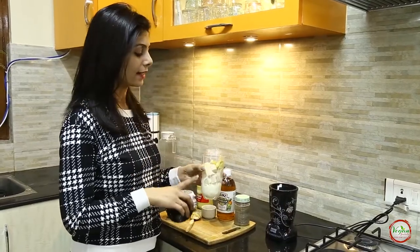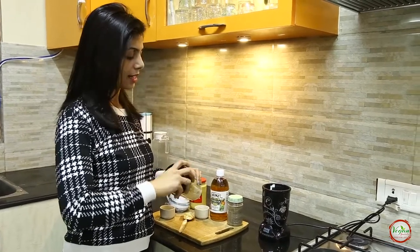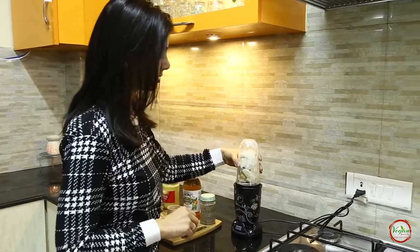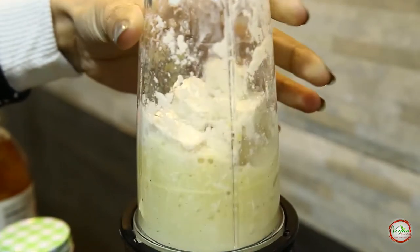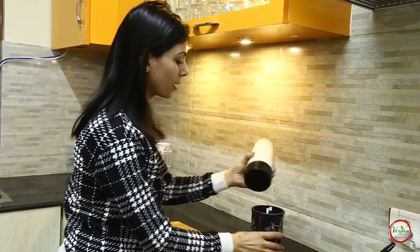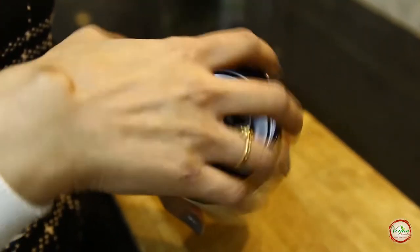So all the ingredients are in and they are ready to be blended. I like the vinegar taste in my mayonnaise, hence I am using it in this recipe — you can completely skip it. It's been blended for a minute and a half. Let's see how it looks now.